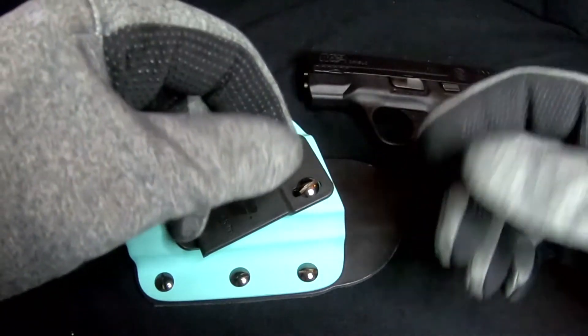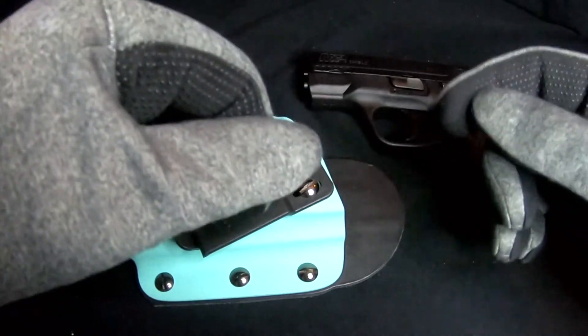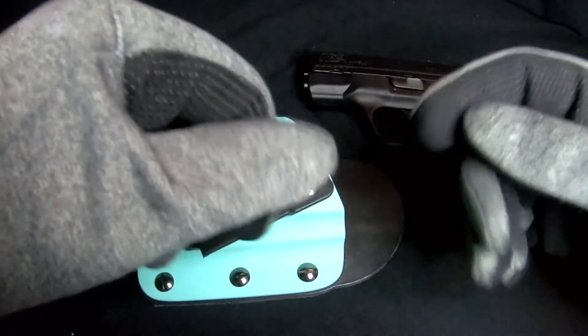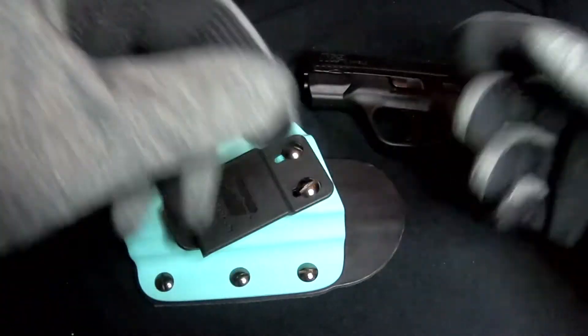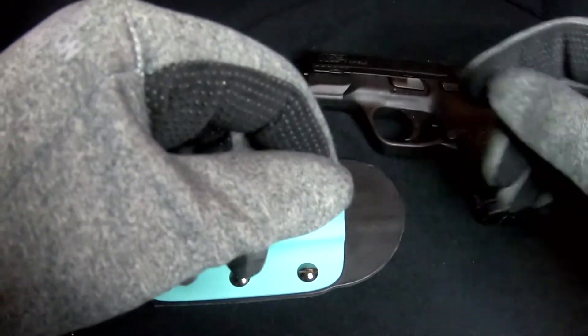When I installed the clip, I wasn't sure what to expect. I didn't know if the position would hold, I didn't know if the clip would provide sufficient distance from my belt, and I didn't know if some unforeseen change would affect the function of the holster or impede the gun being drawn.